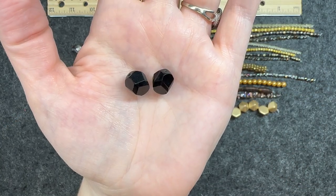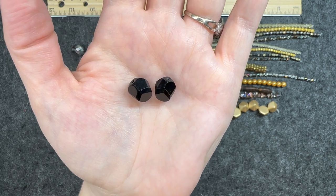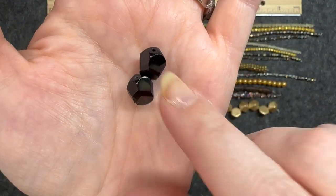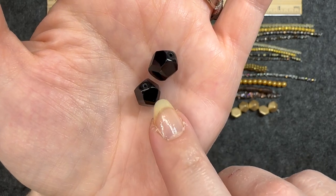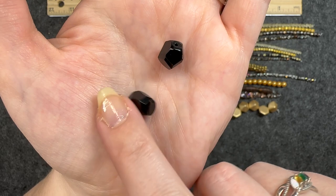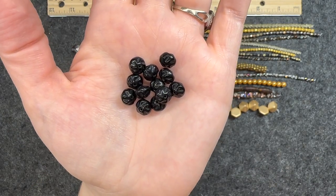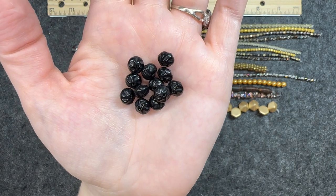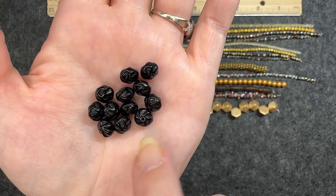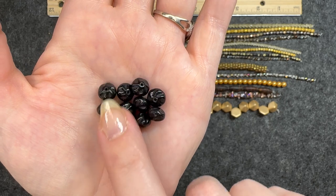Czech glass abstract nugget in jet, 12 millimeters, two pieces. These are definitely abstract — they don't have a distinct shape. Czech glass twisted rondelle in jet, 12 pieces, six by eight millimeters. You can see the twist on the top, how it looks like it is almost spinning. Very cool, I like that.